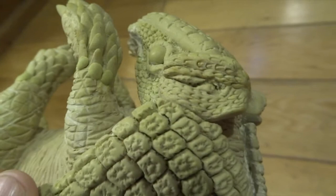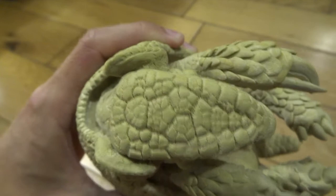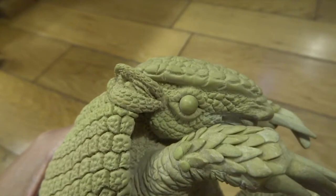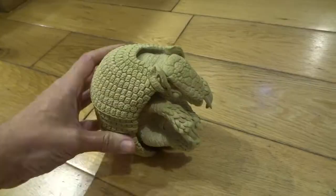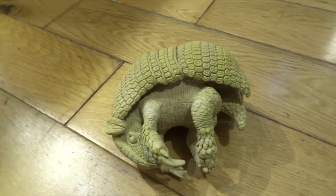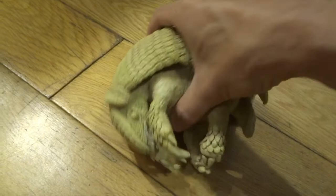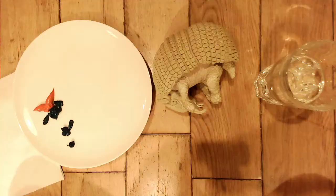Check out the first video if you want to see more about how I made this. This video is going to be about me painting this to make it look realistic. My original plan was to keep it in milliput and have it cast in bronze, but that's going to cost quite a lot of money and I really wanted to paint it. I've done it as a time-lapse because it ended up taking quite a few hours.